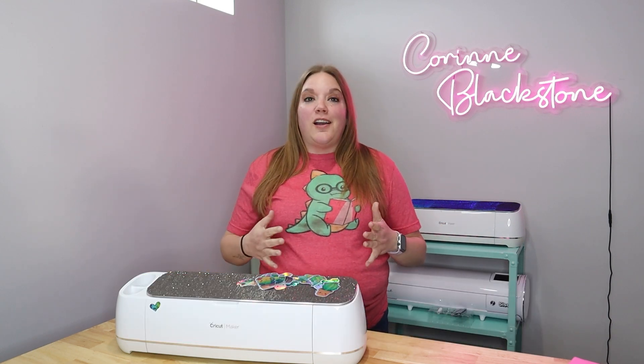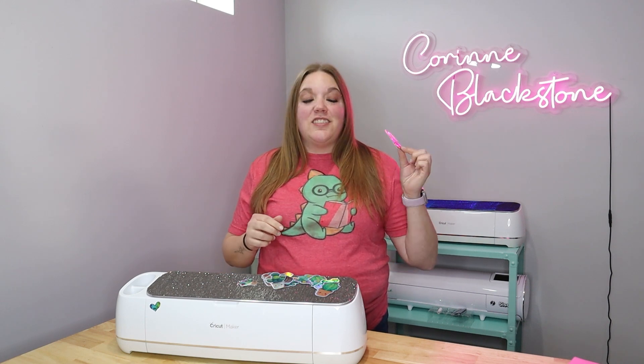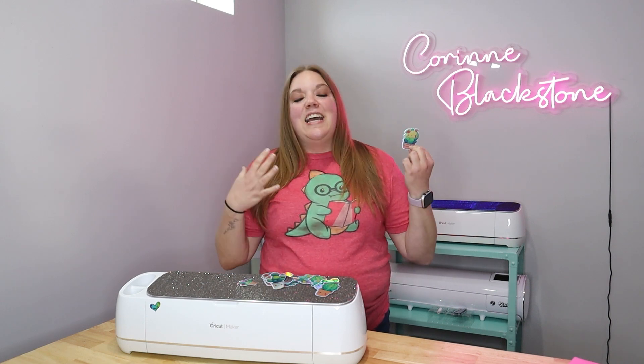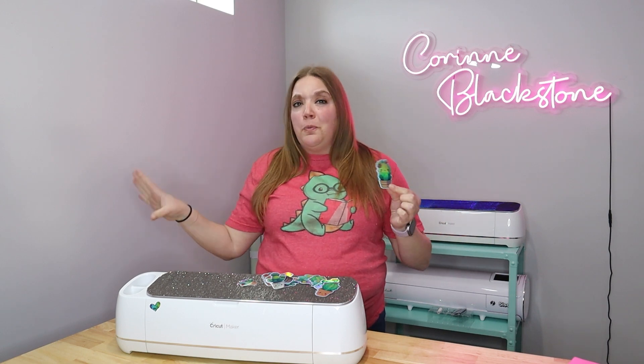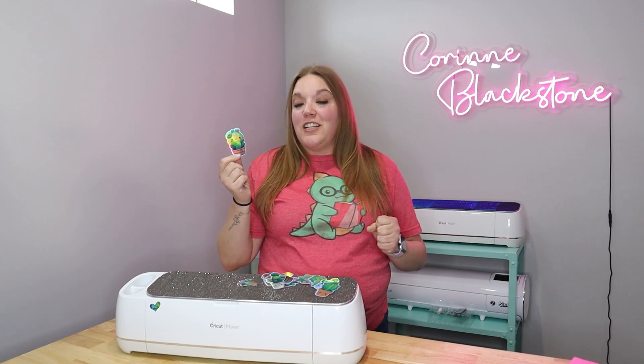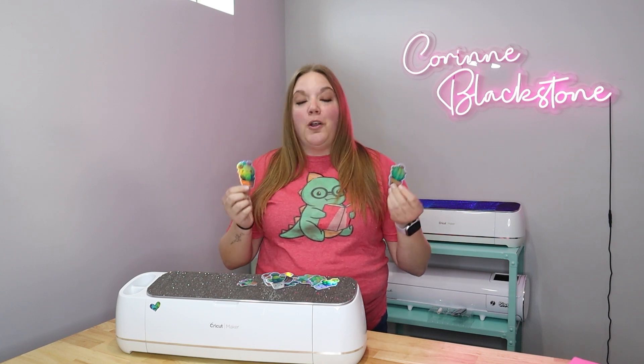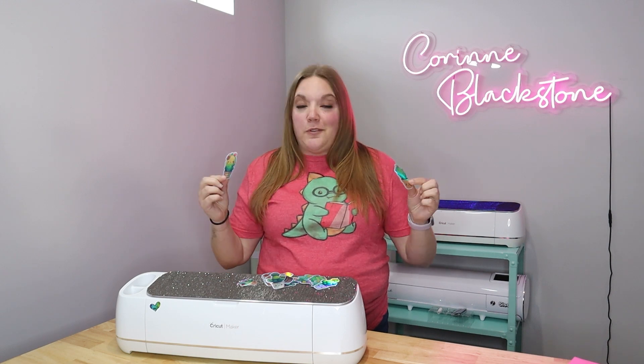Today's video we are going to be talking about print and cut and making holographic stickers. This is something you guys always ask about. I have another video but it's super old, so I wanted to update you and give you some new tips and tricks. I also found a really good quality sticker paper from Hayes Paper and I absolutely love it.